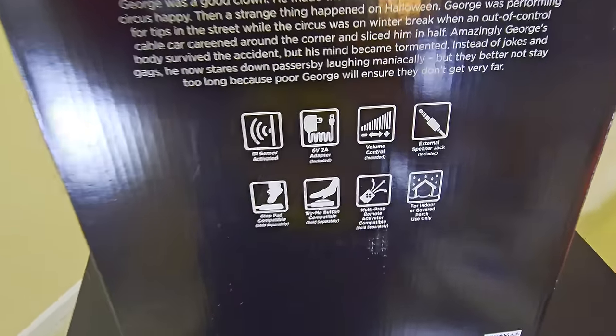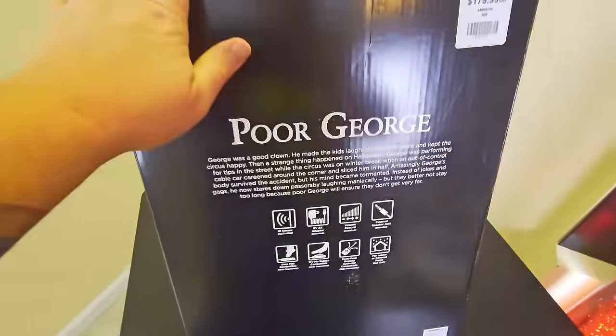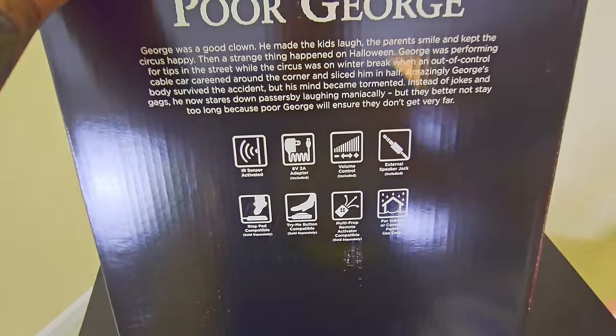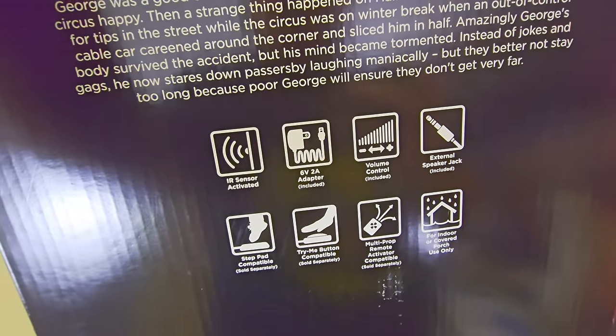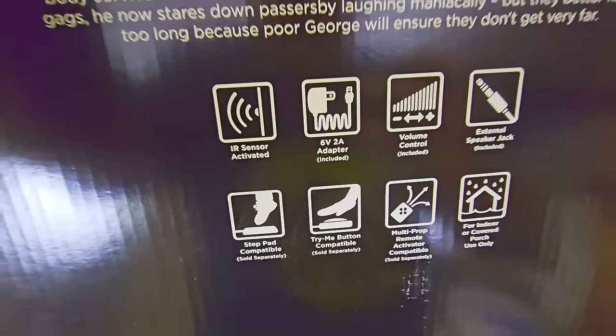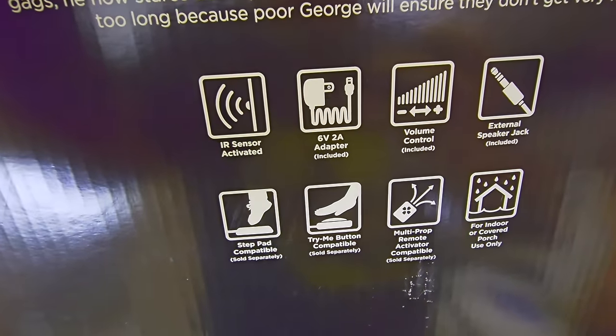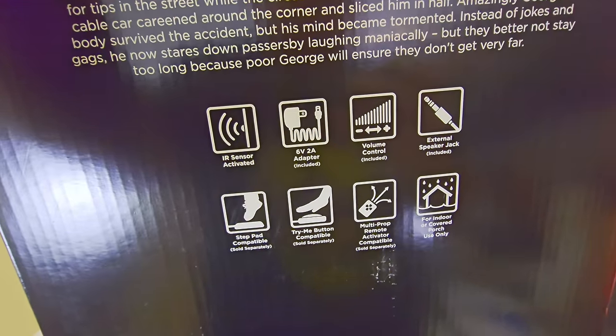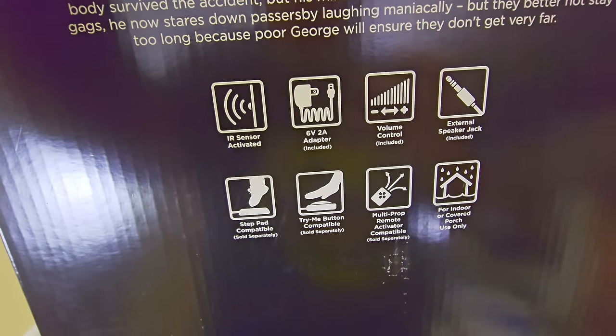Some extra information about Poor George: he is sensor activated, uses an adapter that plugs into the wall, has volume control, an external speaker jack if you want bigger louder speakers, and is step pad compatible, try-me button compatible, and multi-prop remote activator compatible. For indoor or covered porch use only — though that's debatable.